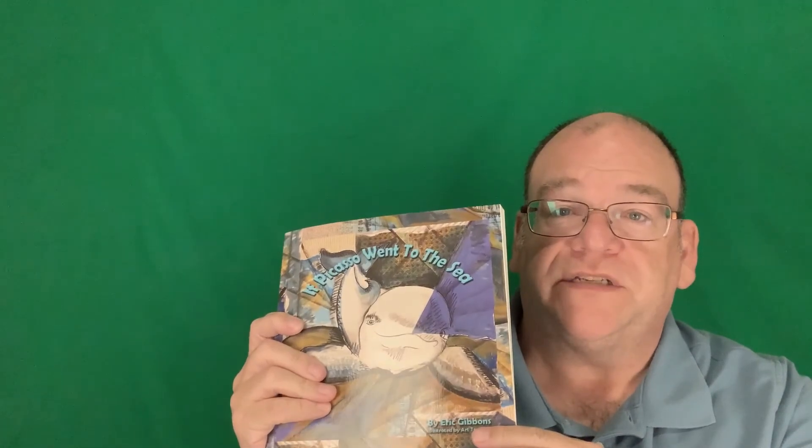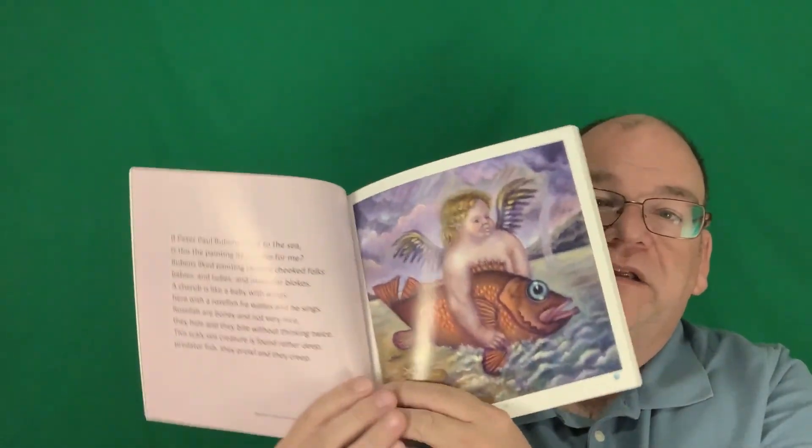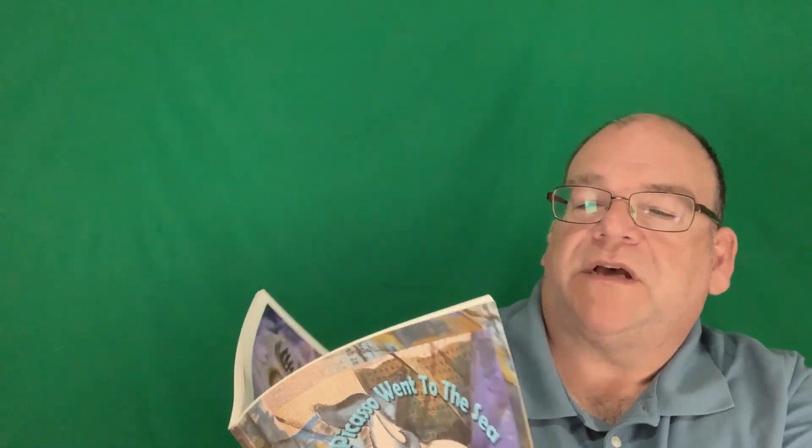I have two books that would be really helpful if you're into biology. The first is 'If Picasso Went to the Sea.' In here I have different poems that describe animals. Here we have the Rubens fish — 'If Peter Paul Rubens went to the sea, is this the painting he'd make for me? Rubens liked painting chubby-cheeked folks, babies and ladies and muscular blokes. This cherub is like a baby with wings — with a rosefish he waves and he sings.'